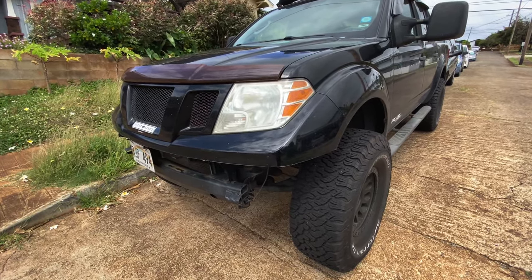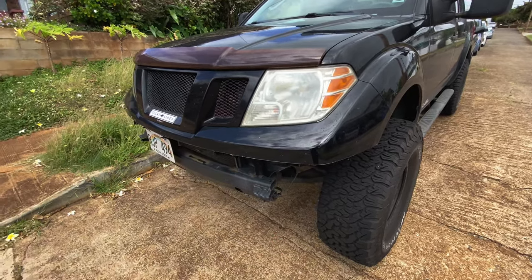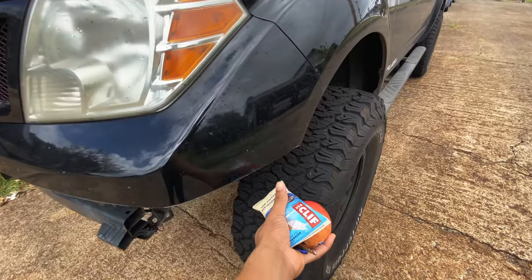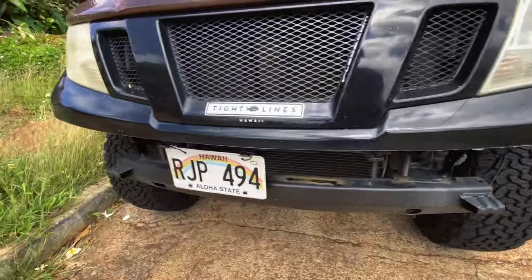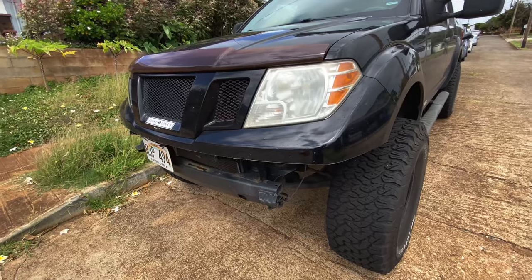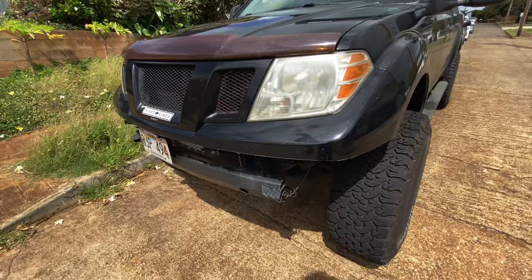All right guys, I just went ahead and chopped the old bumper off. Quick disclaimer: Nissan Frontiers have two types of bumpers — plastic bumpers, which is what I had, and metal or steel bumpers. The deconstruction process is different for each. For plastic bumpers you need to use a saw or a Dremel and cut along the false seam of the plastic, then sand out any defects and imperfections. If you have a metal or steel factory bumper, you just need to remove some tabs and it will basically just come off — no cutting required.